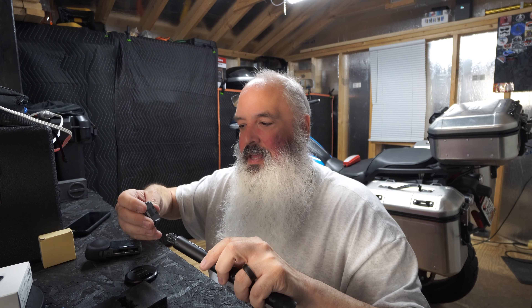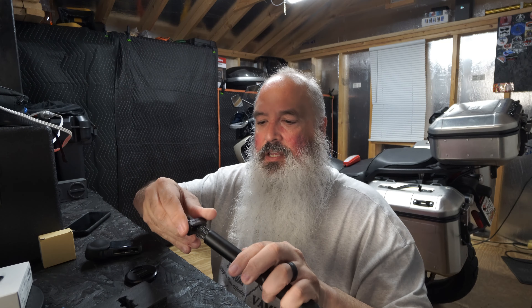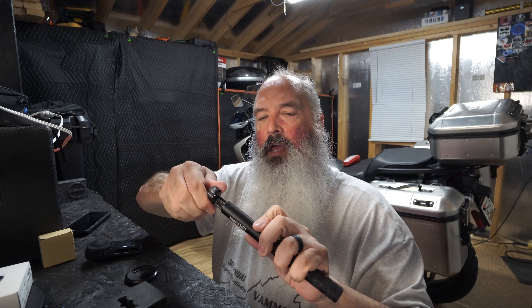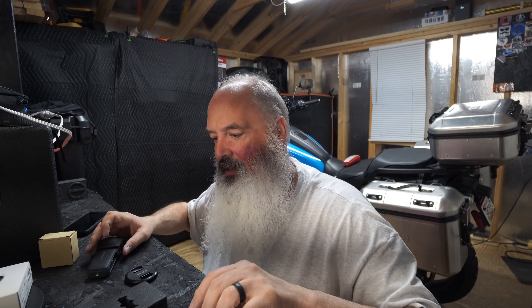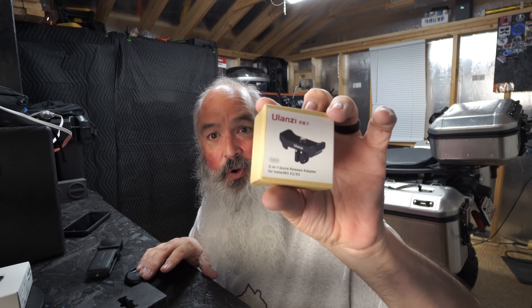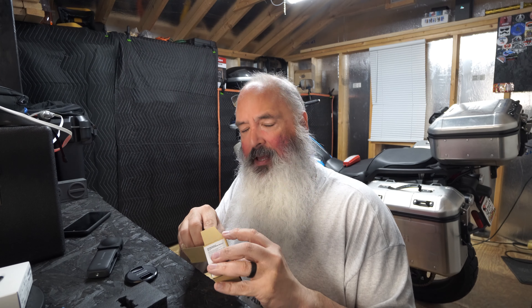One of the coolest features is this little mount. I love it. I got tired of screwing my X3 onto this selfie stick — I keep it on the bike. That's what it looks like. It's just a pain in the butt. First world problems, you know.